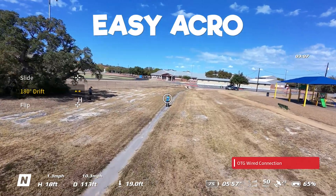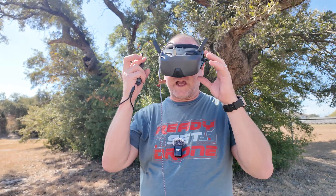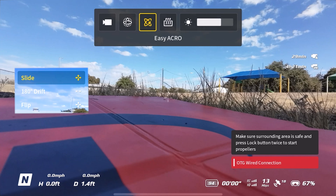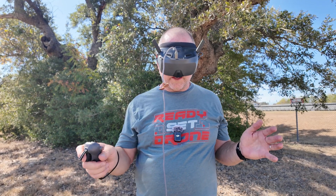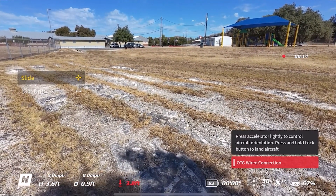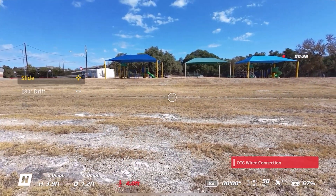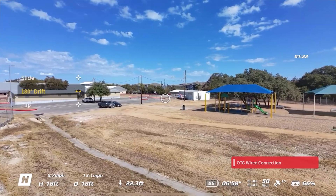Now I want to show you Easy Acro with the NEO. Easy Acro came out with the Avada 2 as a way for people who had never flown acro before to do some cool tricks. To get into Easy Acro, you swipe the joystick down, go over to the little arrow with lines behind it, and push down — that puts you into Easy Acro mode. The three options right now are Slide, 180 Drift, and Flip. Double click on the Motion Controller 3 and hold down the button to take off.